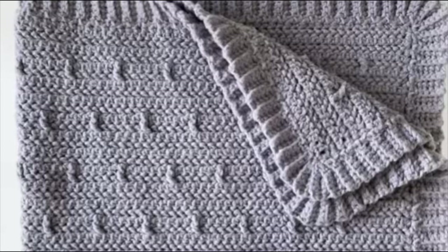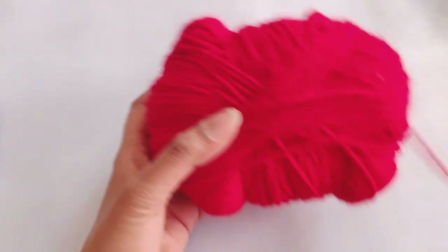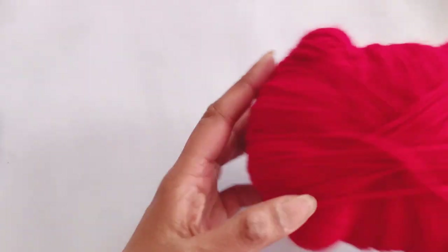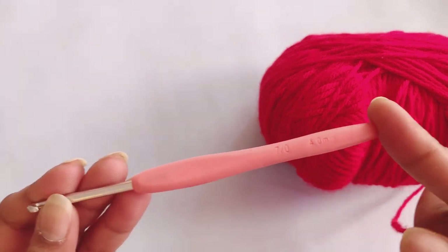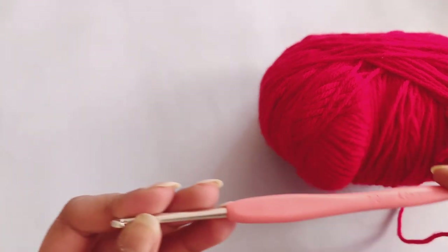Hello everyone, this is Aditi and welcome to my channel, Aditi's Crochet. Today I am here with a new pattern which looks very beautiful. To start, I am taking my leftover yarn — this is Ganga Olivia yarn — and the hook I'm using is 4.0 mm. So let's begin.